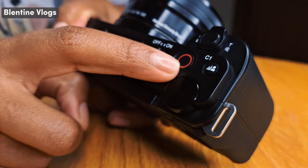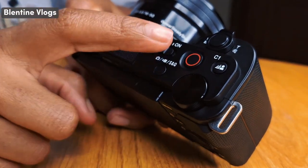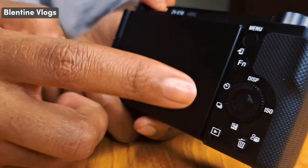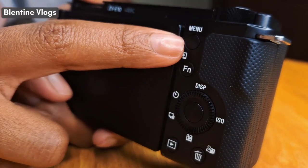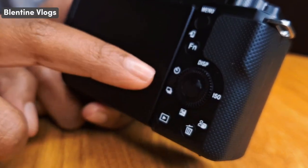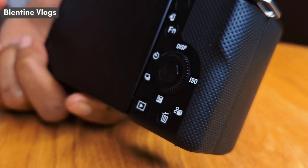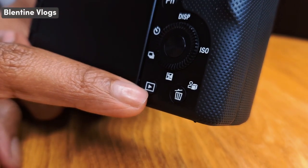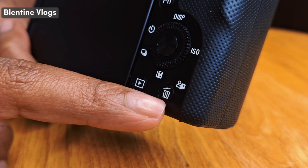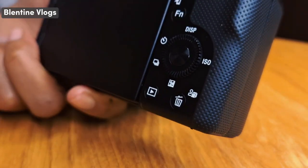Here we have the recording button — this red button, as you can see. If you want to start recording, you tap it. Here we have the off and on button. On this other side, we have the menu button, we have this navigation bar, as you can see. It also has a timer. I don't know much about everything but I'll learn with time. Here we have the play button — if you want to play a video you just tap it. And here we have the delete button — if you want to delete a certain clip, you just tap it.